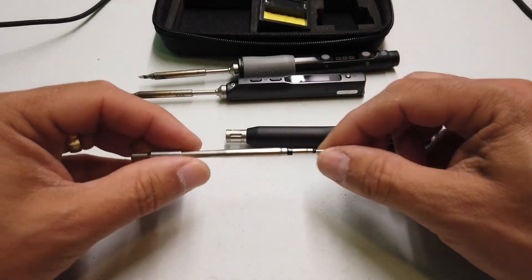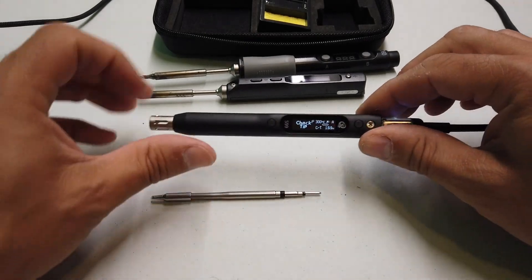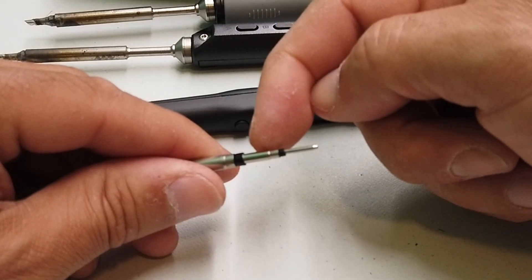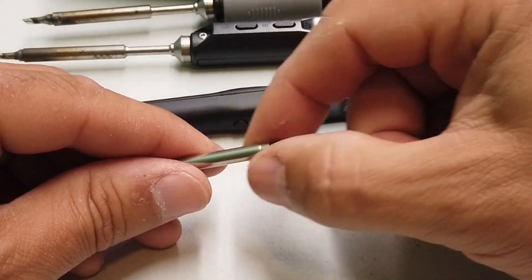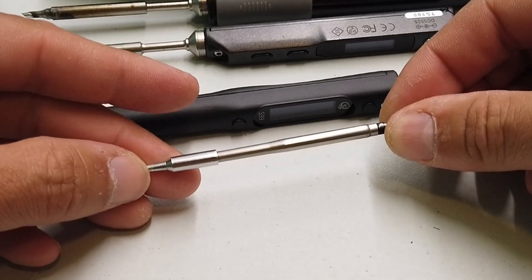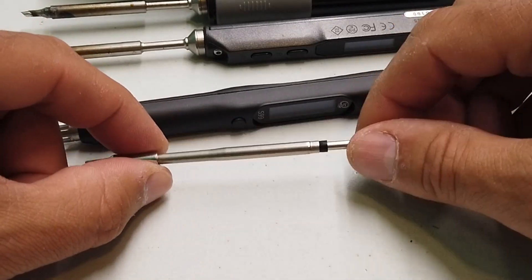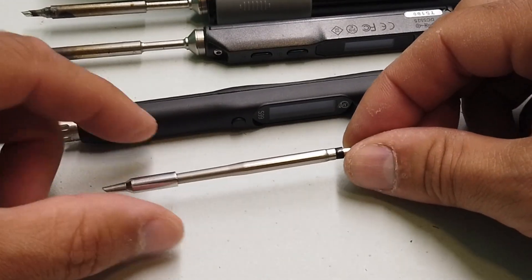Let's just have a quick look at the tip itself. The iron is beeping at me because I've pulled the tip out — it says "check tip." We've got a center pin, a telescopic middle housing, and then a telescopic outer housing. So the tips are quite different now. The actual tip itself looks lovely — just like a standard soldering tip. And it's got a little bit of thermal mass here as well, to give you a little bit of soak-away heat so that if you do tackle something big and fat and juicy, you don't lose the ability to heat that thermal mass.